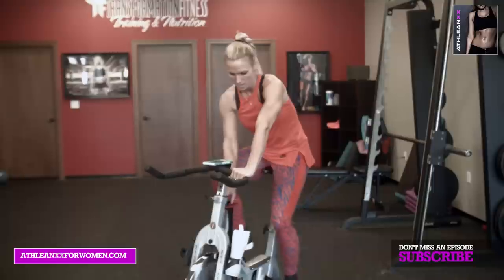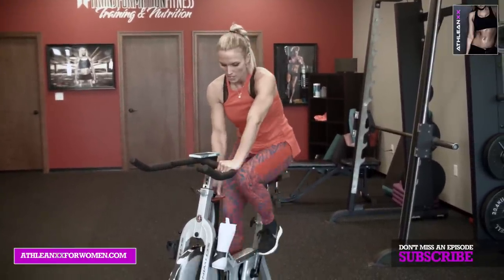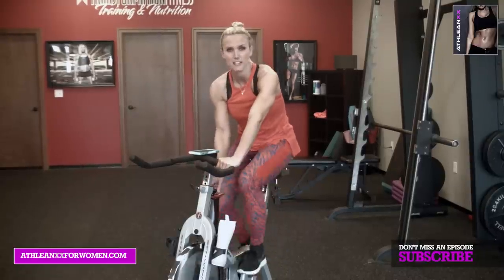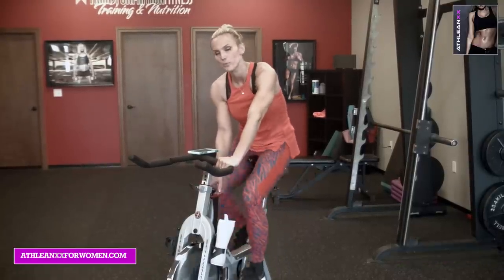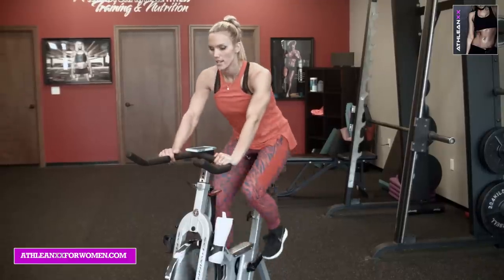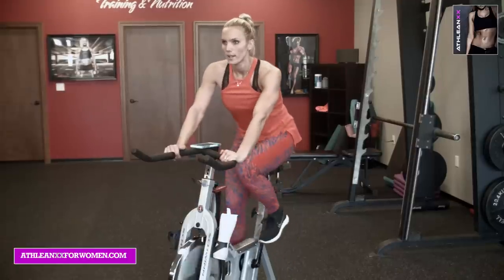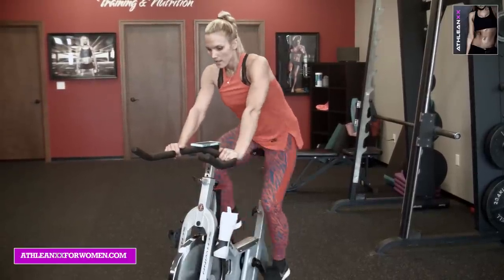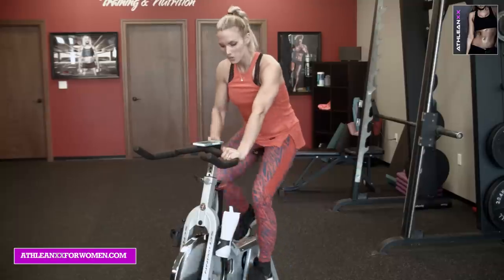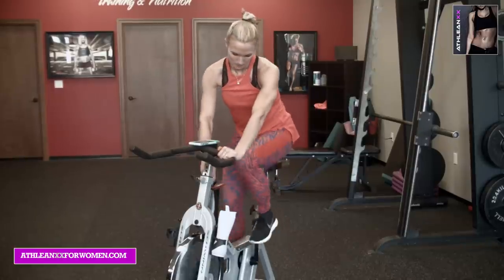So warming up — turning to the right on most spin bikes is harder, turning to the left is easier. Let's find kind of your five on a scale of one to ten, ten being super hard, one being really easy. Let's find that five and get some blood flow going. Remember, keep your heels pressed down — you never want to point your toes when you're spinning. Remaining in good posture, five more seconds, then we're going to crank it up to your level six.